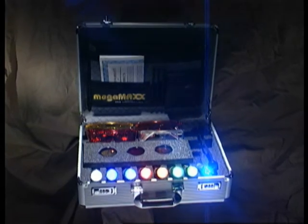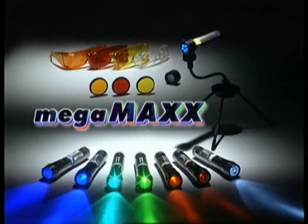When you really want to see fingerprints or other evidence, use the MegaMax ALS system.